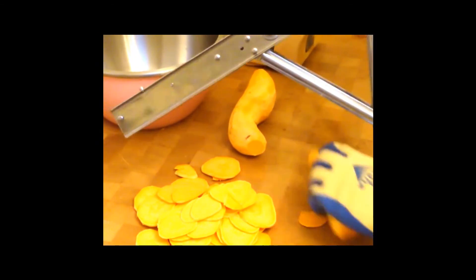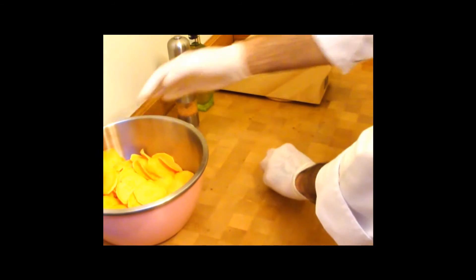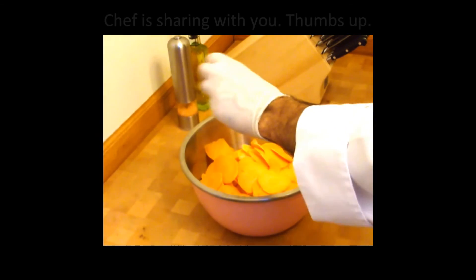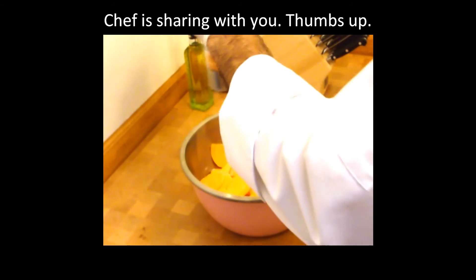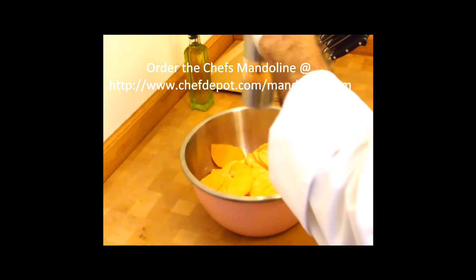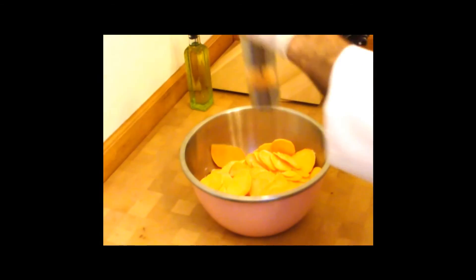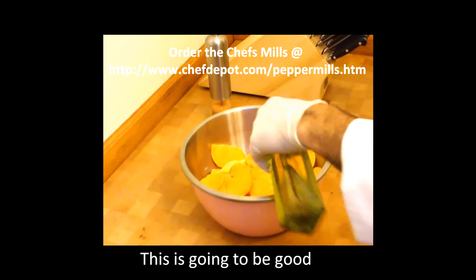That's the first sweet potato right there. The recipe is very, very simple — it'll be on the website. I'm going to take a pinch of sugar, some pink sea salt — I like to grind my sea salt, it really tastes better, it's healthy, and I just love it. I put pink sea salt on everything. And a drizzle of olive oil. That's the recipe.